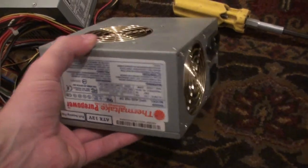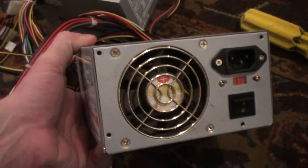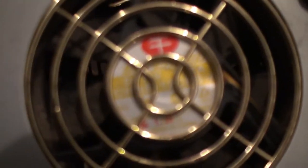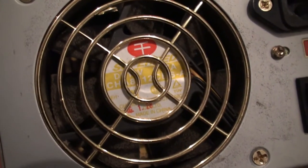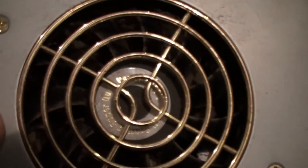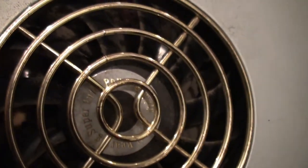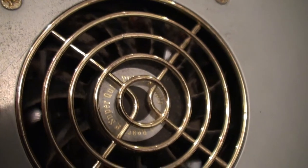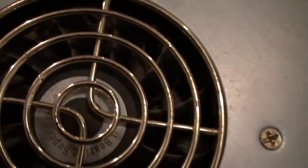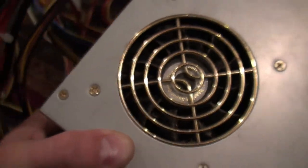Looky here — I happen to have a couple of old computer power supplies hanging around. What does this one say? All I know is that this one says 'super quiet' — super quiet power, whatever. I'm going to see if that one is actually super quiet.